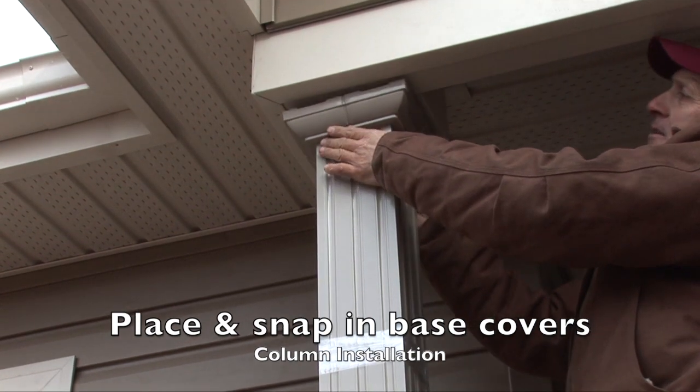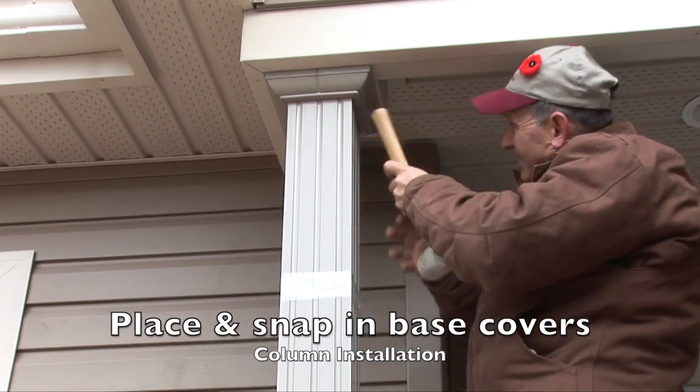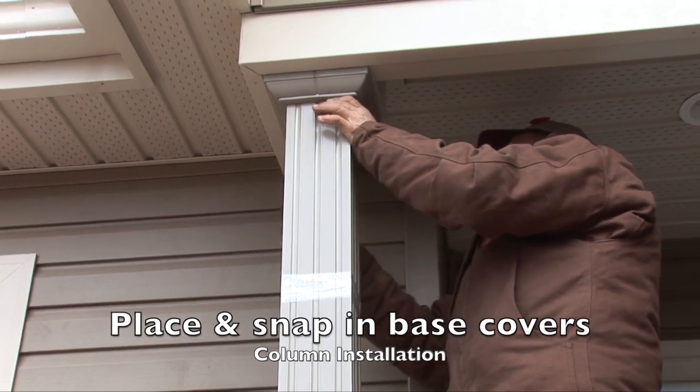After placing the L-brackets on all four sides, slide the base cover into position, gently snap into place, and remove the tape.